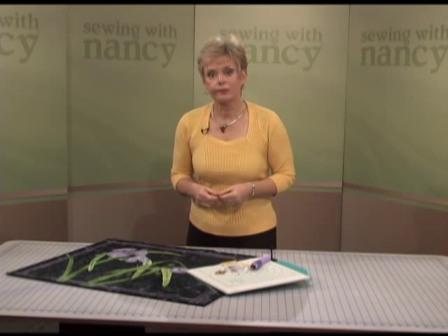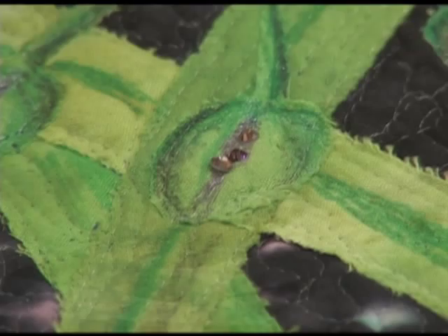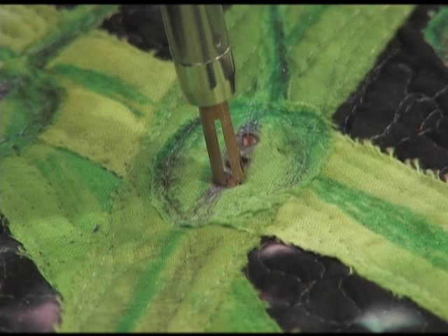Using the Hot Fix applicator wand and fusible crystals, select the colors you'd like to use in your art quilt. Add the tip to the Hot Fix applicator that coincides with the size of the crystals. Place the crystals right on your quilted piece, positioning them where you'd like them. Simply depress for about 10 seconds, holding the crystal down. The applicator will heat and fuse the crystal in place, adding sparkle and a little shine.